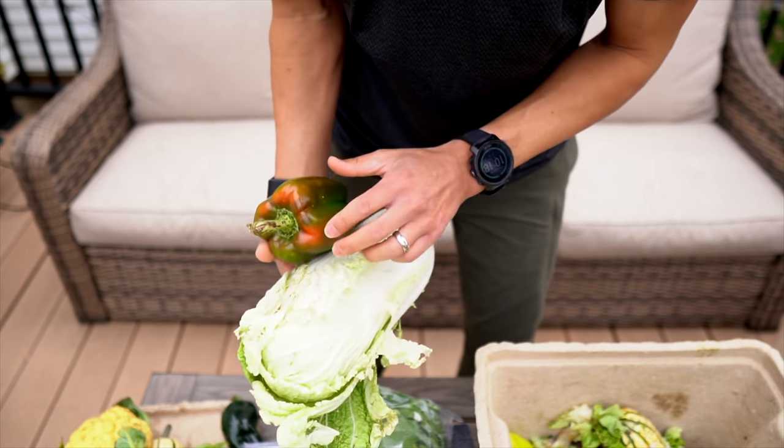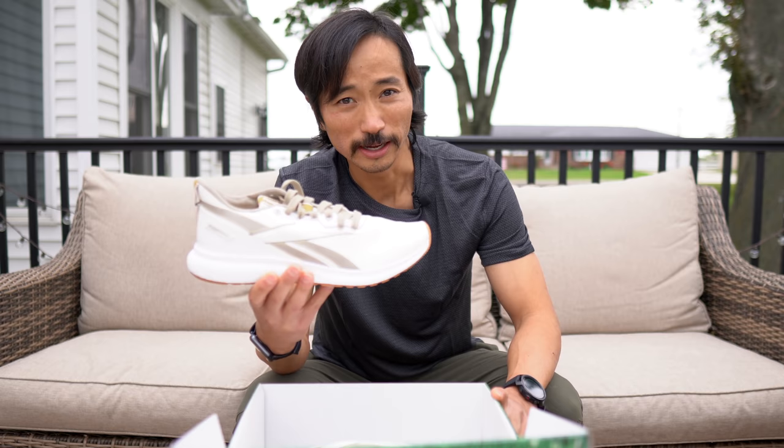Now that we've done the unboxing of the crate, let's see what's inside this box here. It's the Reebok Forever Float Ride Grow — a completely plant-based running shoe.